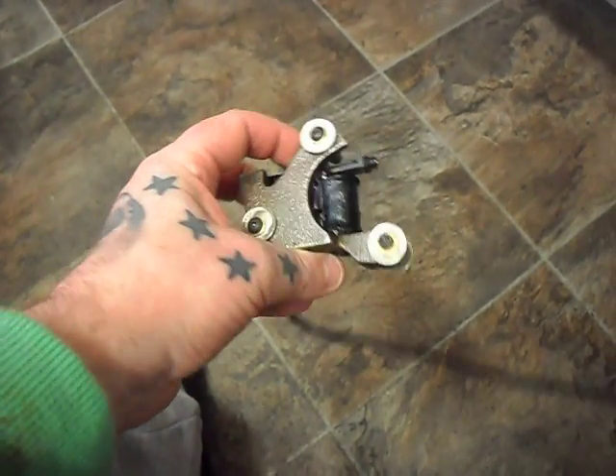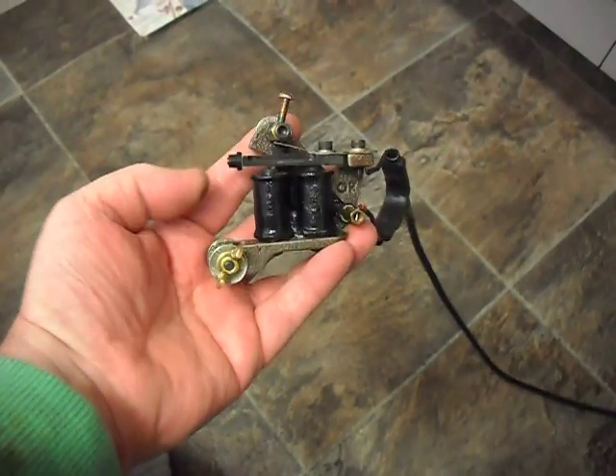Hi Dino, Paul here mate. Here's the 2007 Ciferri Walker. We're running at 5 volts. At 5 volts there's a nice wee bit of playing it mate.